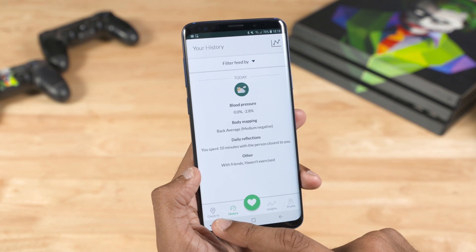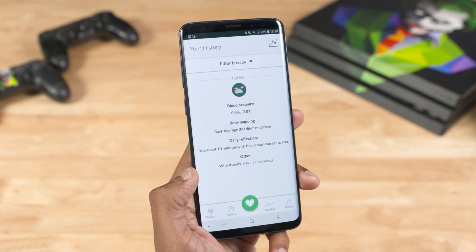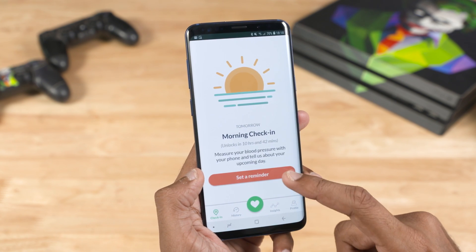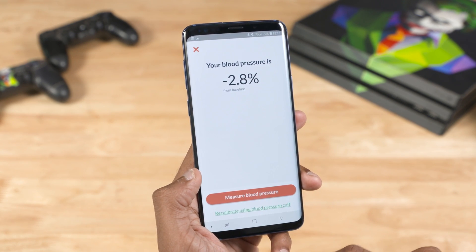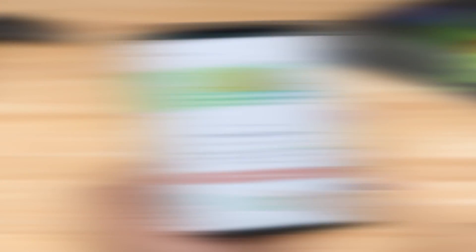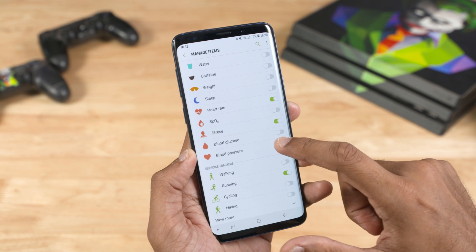You can use blood pressure — the percentage of blood pressure. You can use the numbers 120 over 80. That's why we can use this for medical purposes. Maybe in the future the research will be completed, and you can get a lot of information from Samsung. This is currently a small issue.